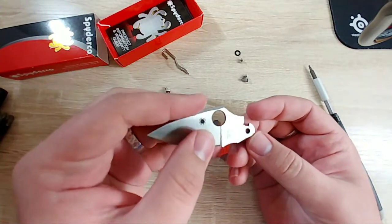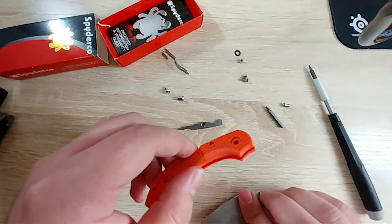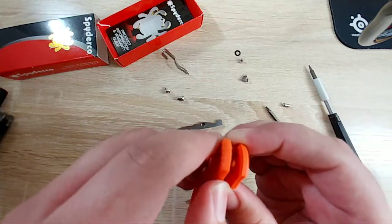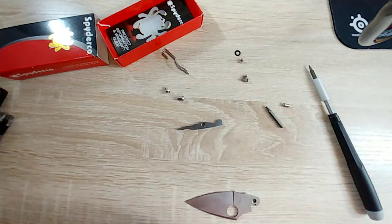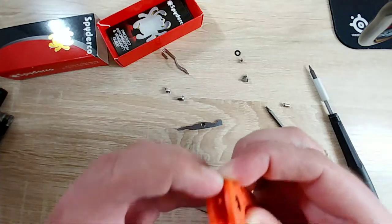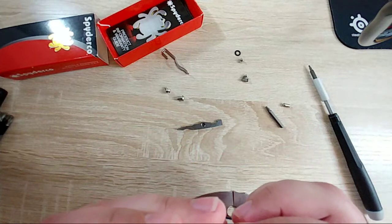The blade does appear to be pretty clean. I didn't see any washers... okay there they are. Actually wait - there are no washers. It's literally just running on plastic.